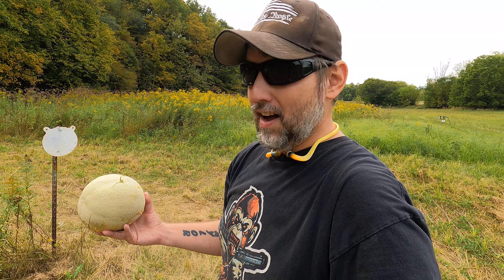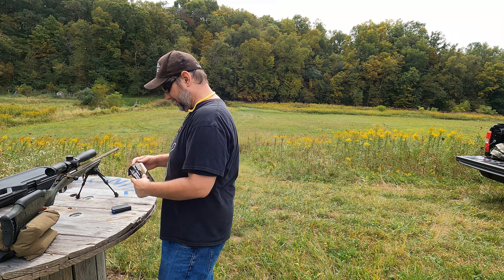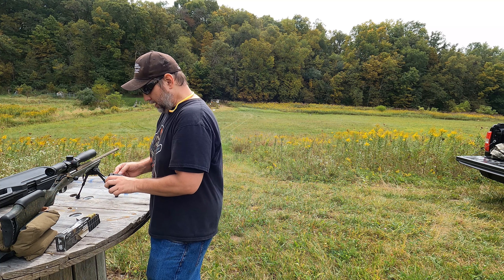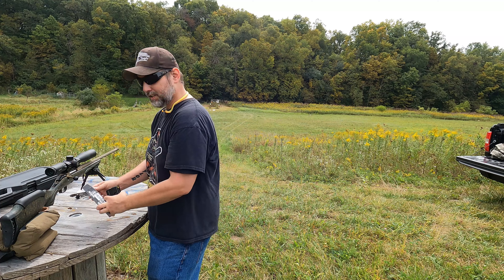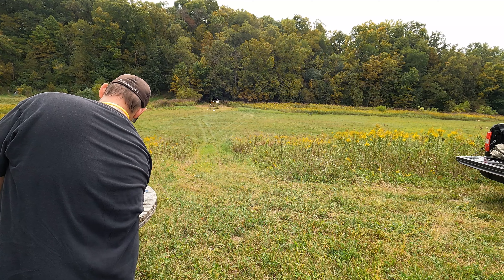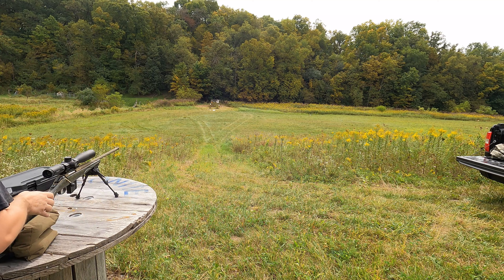We have one solid target still and three kind of mangled ones. We're going to try to prop these up on the steel stand and back it up to right about 100 yards. We've got our three targets up on the steel stand. We're going to go for the watermelon first in the middle — that way in case everything else falls, I'm not too worried about it. We'll load up three just in case, and we do have the close-up camera down there. We're at just a shade under 100 yards.